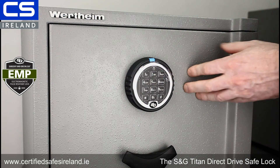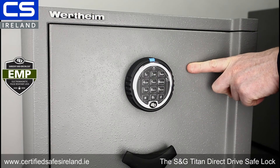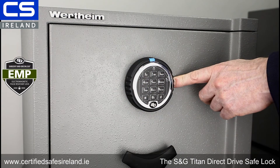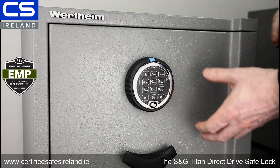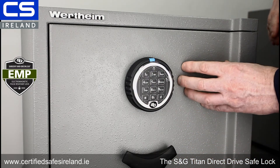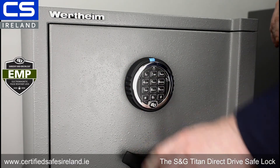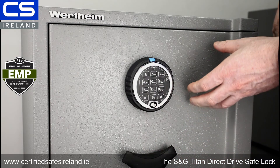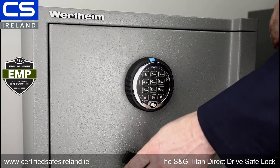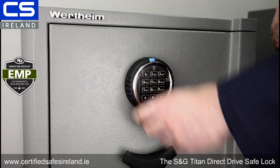The last function I want to mention is dual control. I've seen dual control used in both domestic and commercial settings. What dual control means is two codes are required to open the safe. In a domestic setting, it could be two people monitoring whatever is in the safe. In a commercial setting, it might be that cash is being picked up by a cash-in-transit company — you'd want CIT to have one code and a staff member to have the other, giving double verification of the pickup. Once it's closed, no single person can open it again.